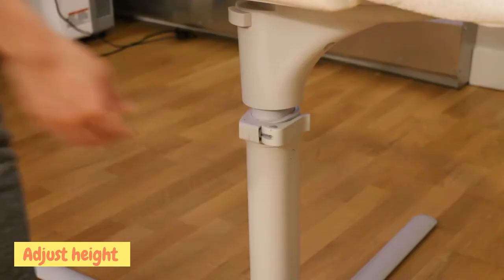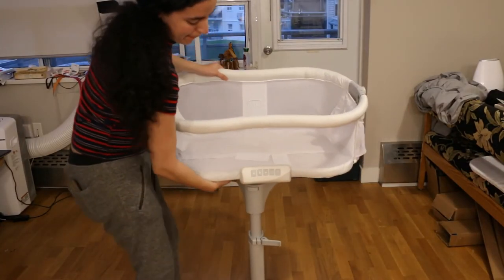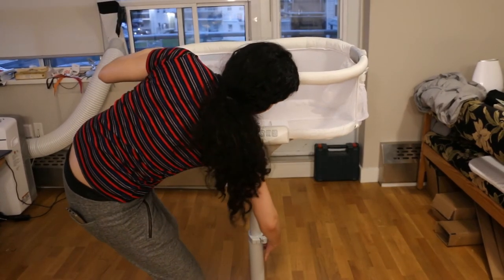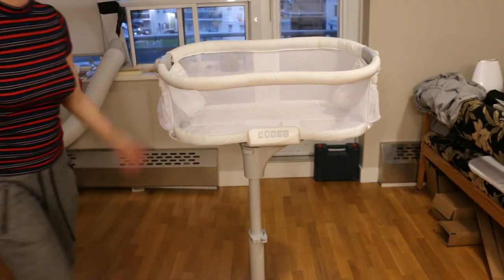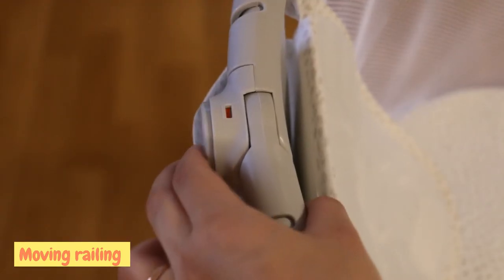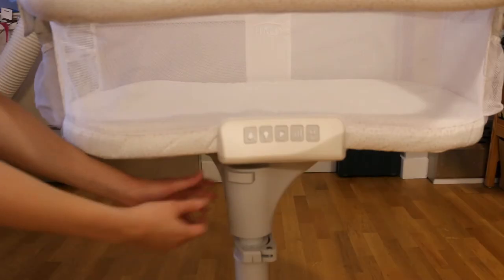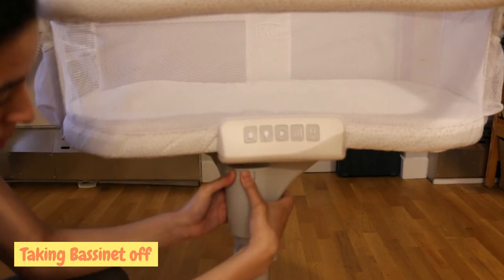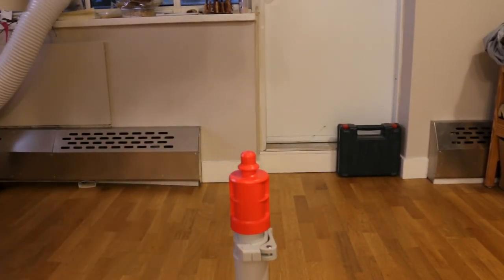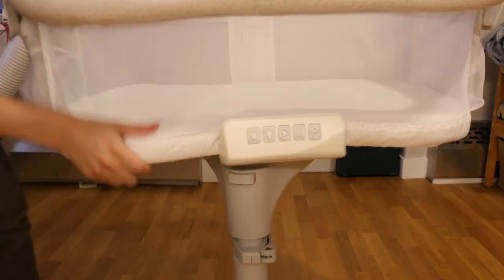To adjust the height, hold the lever on the side, hold the bassinet up to the desired height, then press the lever back on. To move the railing down for easier access, press the buttons on the sides, press the railing down, and pick your baby up — I have my imaginary one here. To remove the bassinet from the base, press this button here and pull the bassinet off. It's recommended that you do this every time you want to move the bassinet from place to place — disconnect the bassinet, move the base, then connect the bassinet again.